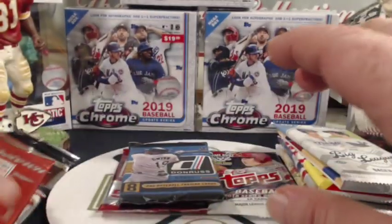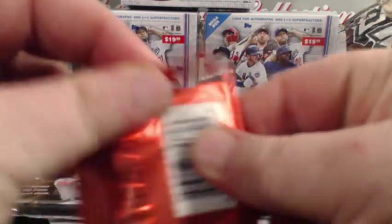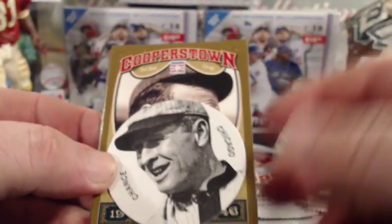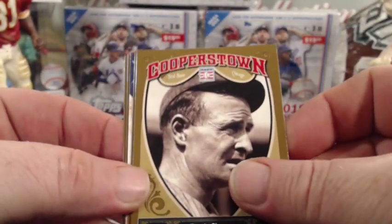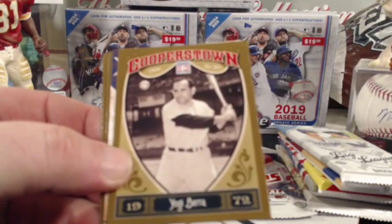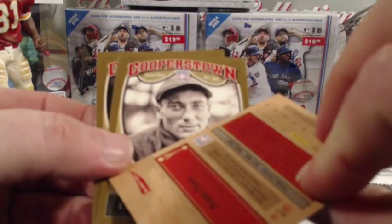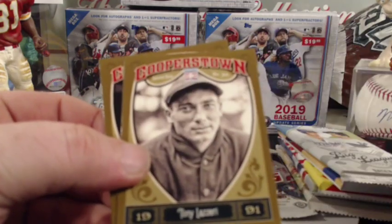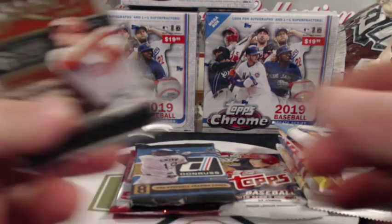Usually I start with the oldest and go to the newest, so let's start with Cooperstown. This Cooperstown collection has been in a lot of the boxes since I've been getting it — for at least the last six months it's always been in there. It always has one of these discs in them. We got a Frank Chance, Yogi Berra, Orlando Cepeda, Tony Lazeri, and Brooks Robinson. I haven't ever pulled a hit out of those.